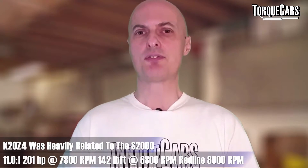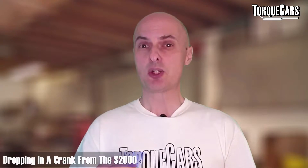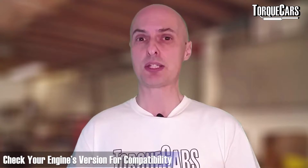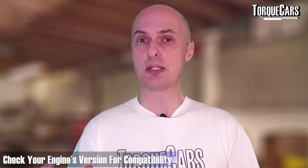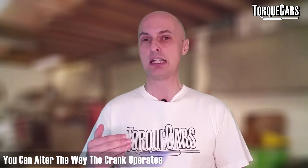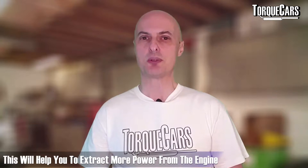The K20 Z4 was also very heavily related to the S2000 engine, so dropping in a crank from the S2000 is another popular mod. Check your engine version for compatibility — you should be able to find a donor crank from an S2000 that can alter the way the crank operates, the lift, and the piston stroke to help extract a little bit more power from your K20.